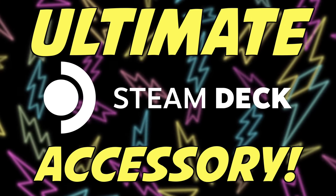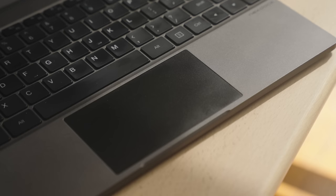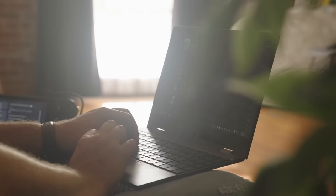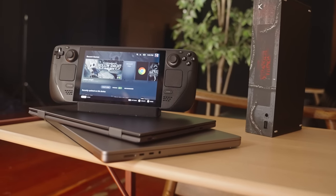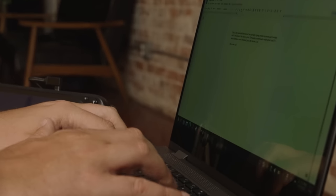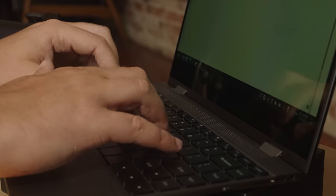Here's my favorite Steam Deck accessory. This is the NexDoc 360, and while on the surface it looks like any old Windows Ultrabook, it's actually a lot cooler than that. The best way I can describe it is if you took a Windows Ultrabook and removed everything except the screen, trackpad, battery, keyboard, speakers, and I/O.